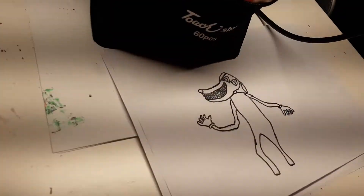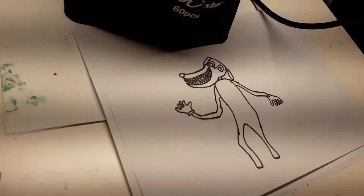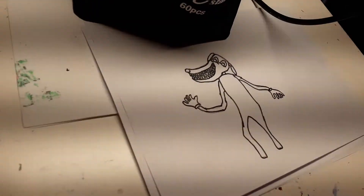So this is what Cartoon Dog will look like without any color — something like that. Now I'm going to color this guy in.